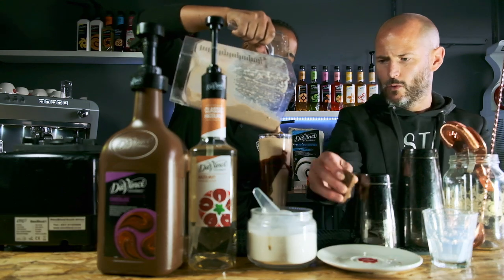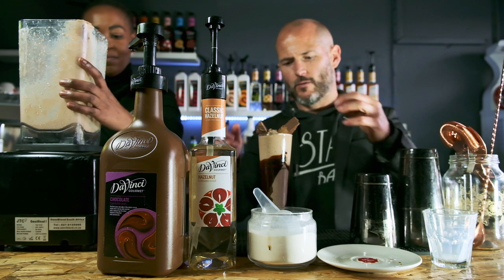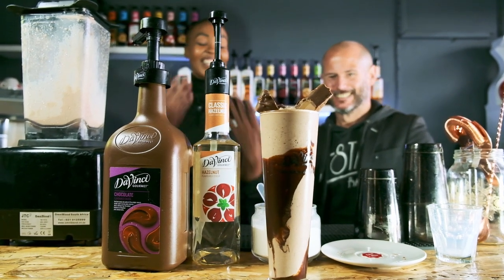A little bit more. And then we're just going to balance those two lovely Bar Ones on top. And there we go — Chocnut Freak Shake. Enjoy! Bye-bye.